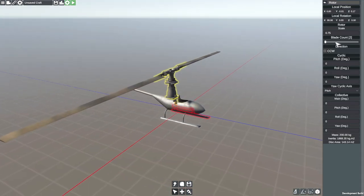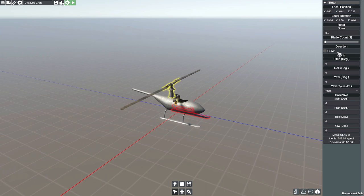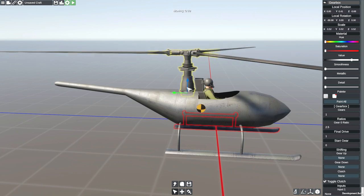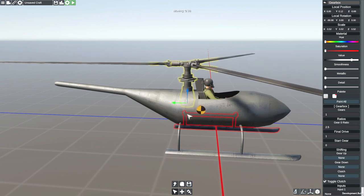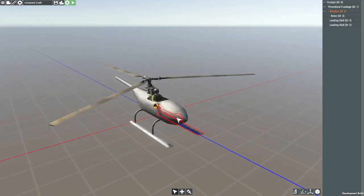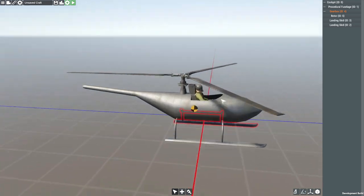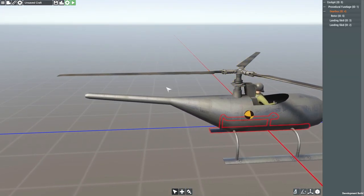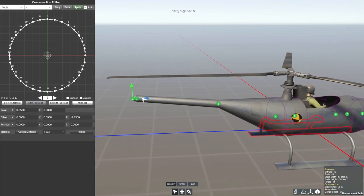That is a bit too big, not going to lie, so we're going to go down to 0.5. We're going to give it three blades instead of two, and then we can lower the entire thing down into the aircraft. Nice — center of mass is currently off, but that doesn't matter too much. I decided that was too small so I've made it a little bit larger — it is at 0.4 now — and then we're going to go ahead and work on the rear.